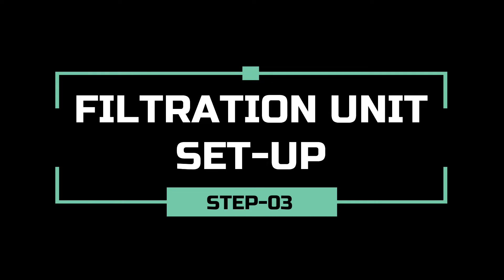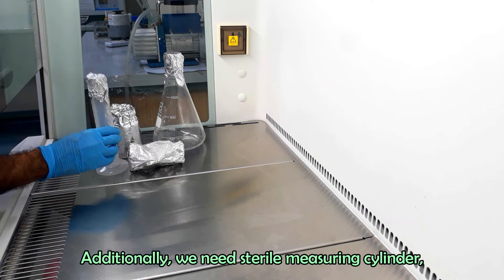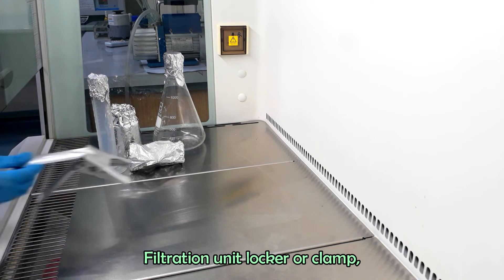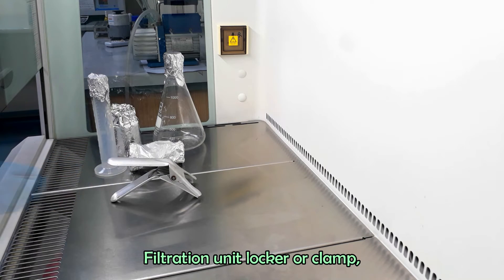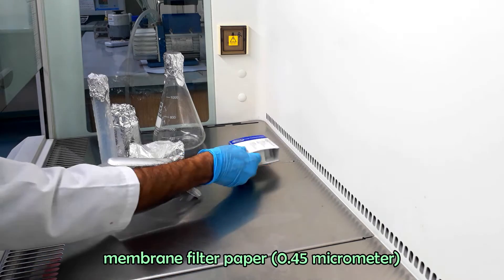Let's set the filtration unit. Take the filtration unit parts into the biosafety cabinet. Additionally, we need a sterile measuring cylinder, filtration unit locker or clamp, sterile forceps, and membrane filter paper of 0.45 micrometer.